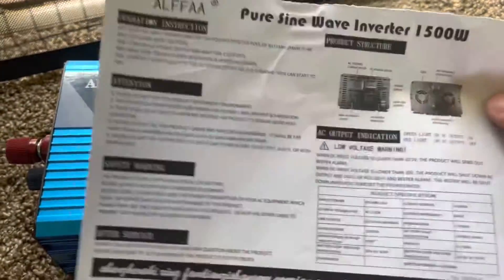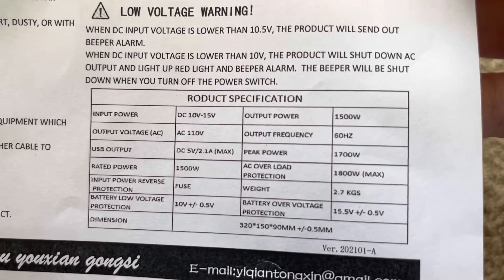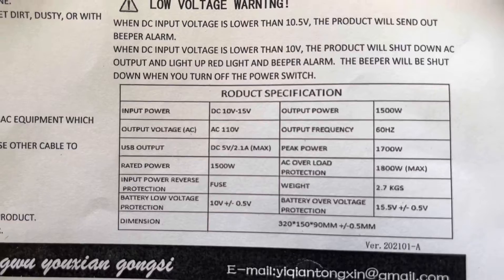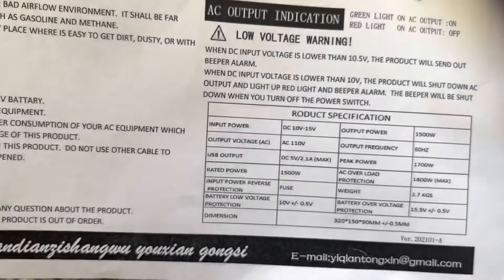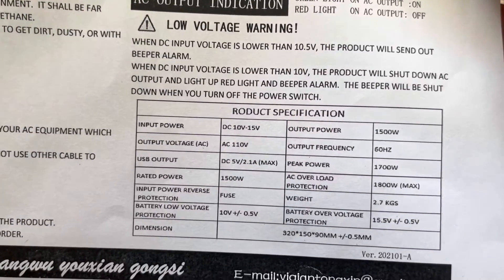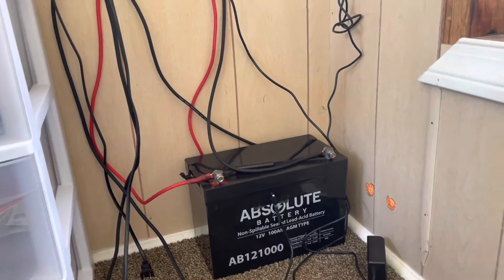Here is the specification sheet. It's pure sine wave with a peak power of 1700 watts and an overload of 1800 watts. Input battery voltage is 10 to 15 volts, so the low shutoff is around 10 volts. It has a fuse, but it looks like it's probably internal. Below 10.5 volts it will send a beep alarm, and below 10 volts it will automatically shut down. We have a 100 amp-hour battery set up on our solar system, fully charged, so we'll get the cables hooked up and see what we got.